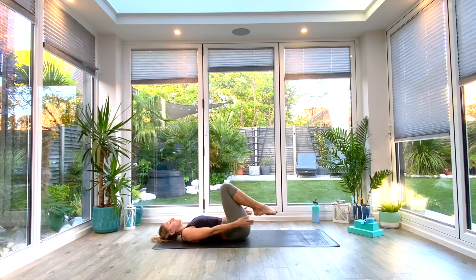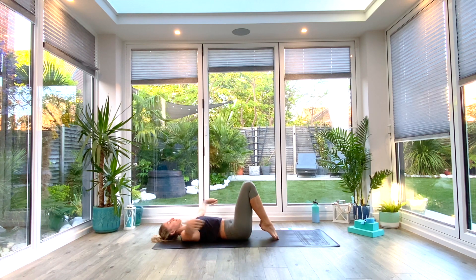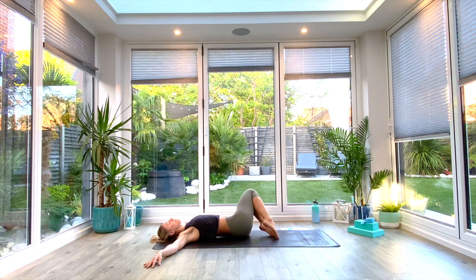We're going to take the toes to the floor but keep the heels lifted, arms go out wide in a T-shaped position, palms facing down. Think about gluing those shoulders to the floor, and we're just going to drop the knees from side to side for a few window wipers — releasing off that lower back, unraveling the spine, opening up the chest and the shoulders.